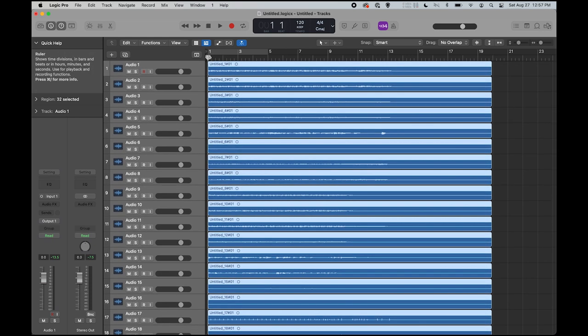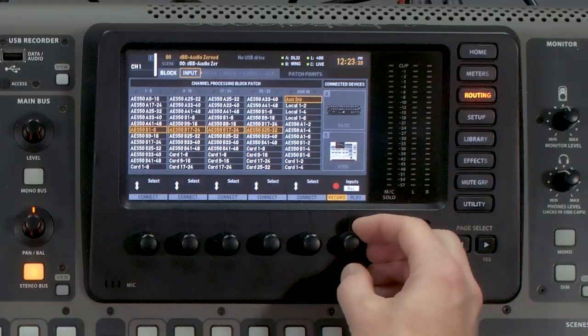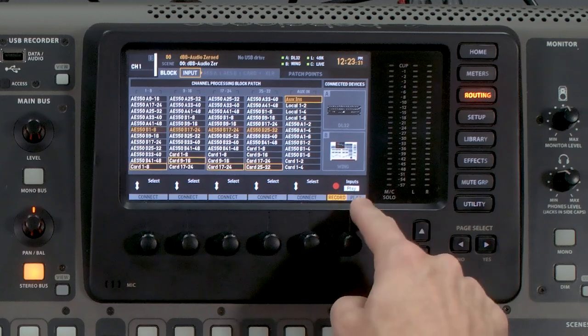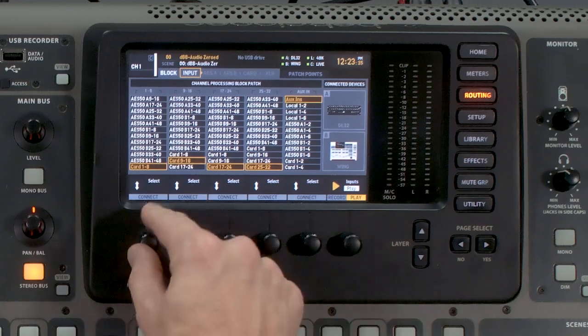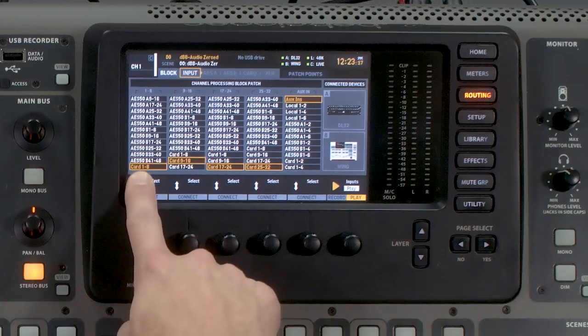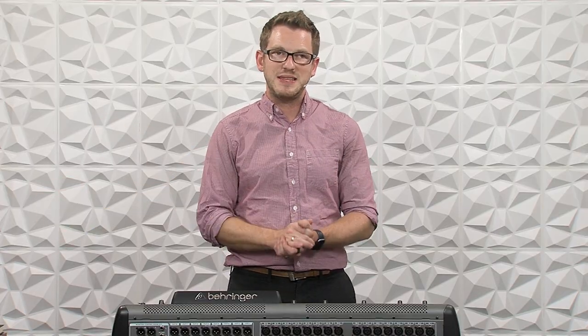Next, go back to the beginning of your project. To set up our audio playing back from Logic Pro into the X32, we're going to go to routing, then input. On our sixth rotary knob, we're going to rotate this to play, then press the button down. We need to make sure that it is selected on card 1 through 32, so that our audio from Logic Pro will play back into the X32.